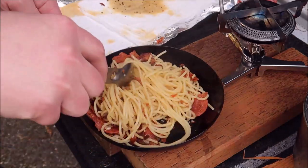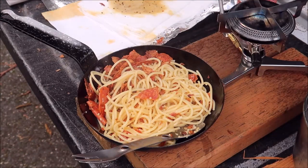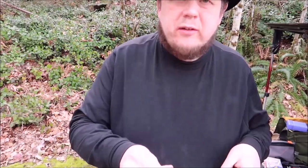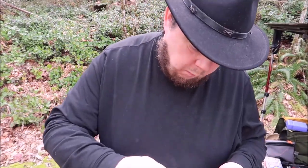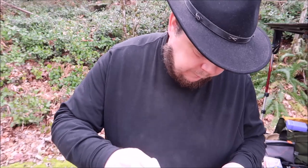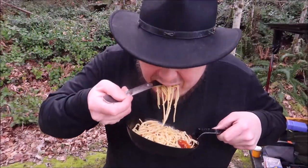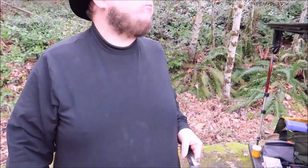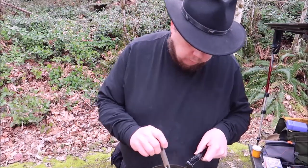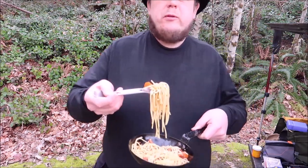I may have to kick myself for forgetting Parmesan cheese. How could I forget that? I even reminded myself. Dammit, Mark. Bad YouTuber. Let's give this a taste. The pepperoni sure likes to jump out of here. It's just simple.